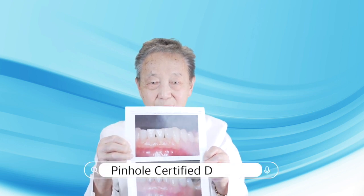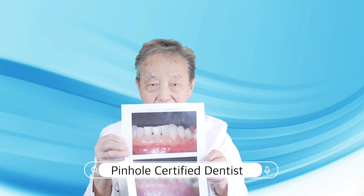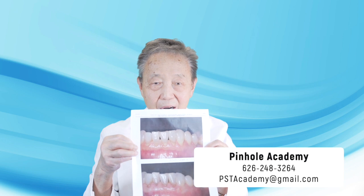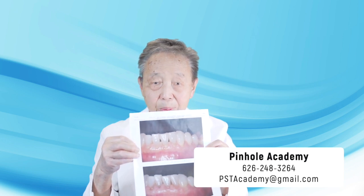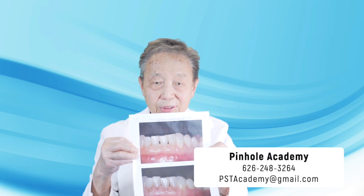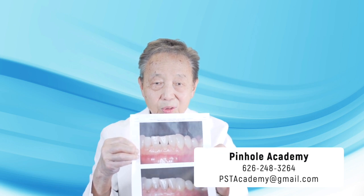So if you're a patient with gum recession on the lower teeth, don't hesitate to contact a certified Pinot Dentist in your area. And if your dentist is interested in how to treat situations like this, contact pinotacademy.com — we'll be happy to talk to you about an online or in-person training course, so you can join 4,000 other dentists around the world doing the Pinot Structural Technique. Thank you for joining us.